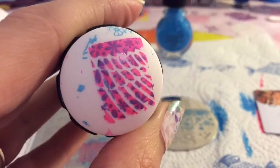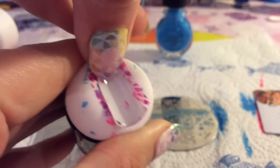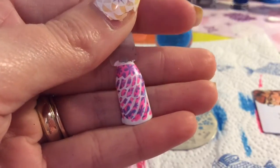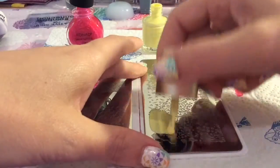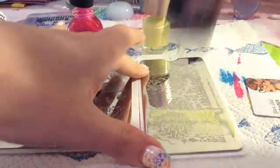I've managed to stamp it a lot better this time, so I'm just going to put this onto the nail and I think it just looks really, really funky. I hope you guys like it.